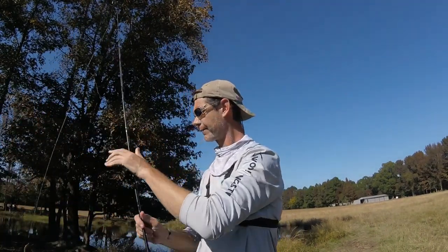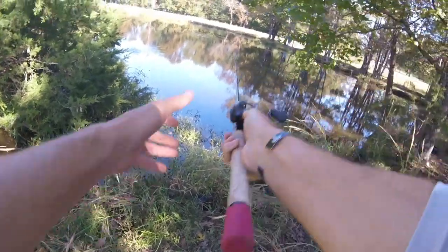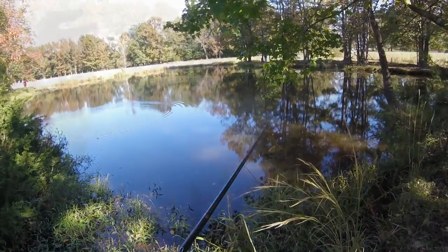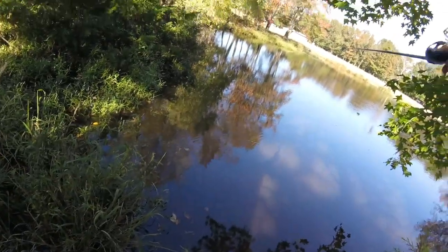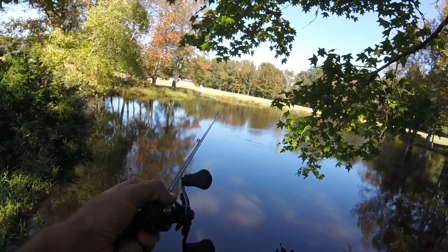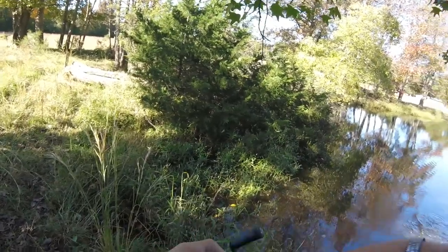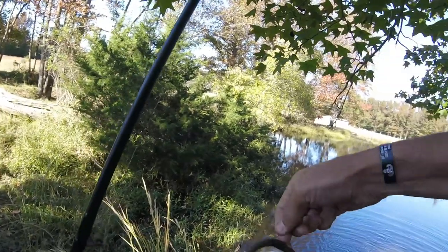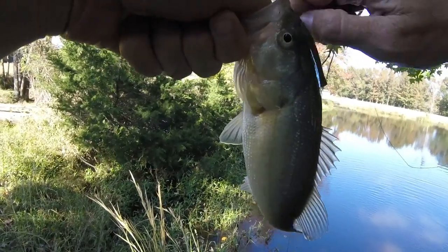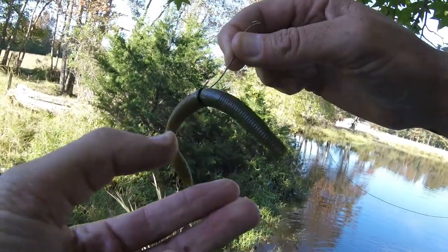So let's throw it, try to catch fish. There we go, guys — little guy on the Neko rig. Not a toad, but he's a fish. That's why you have the O-ring; otherwise I would have lost that worm.